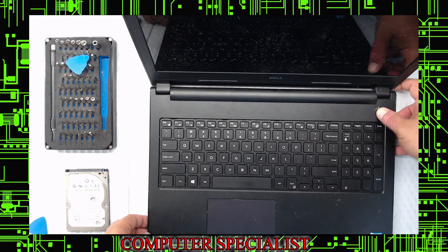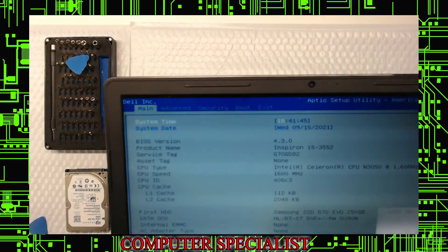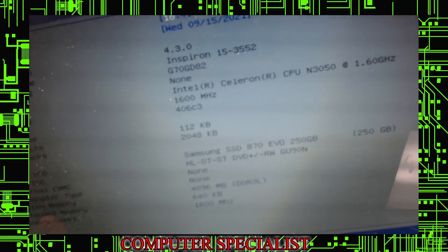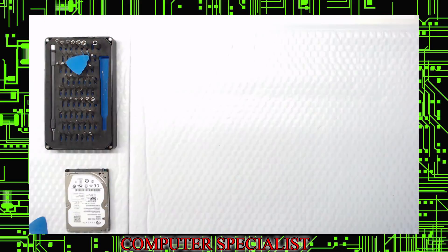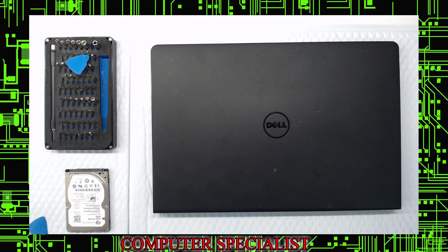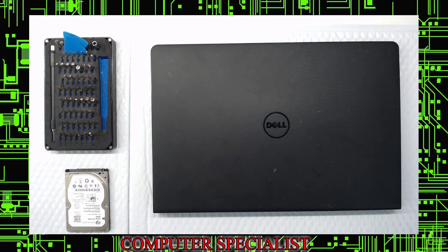Turn on the laptop one last time and press F2 to enter BIOS. The way you know you did everything right is if you see 'Samsung SSD 250 gigs' listed there — and it turned on with memory all present and everything good. That's your video for the Dell Inspiron 15-3552. If you're looking to clone or reload, check out our other videos. Have a good day.